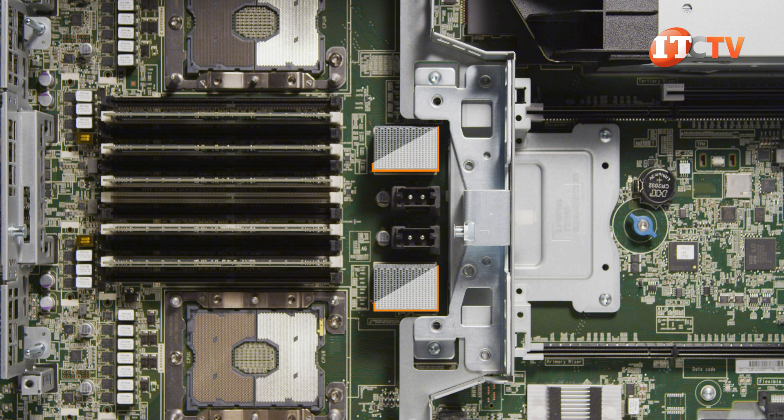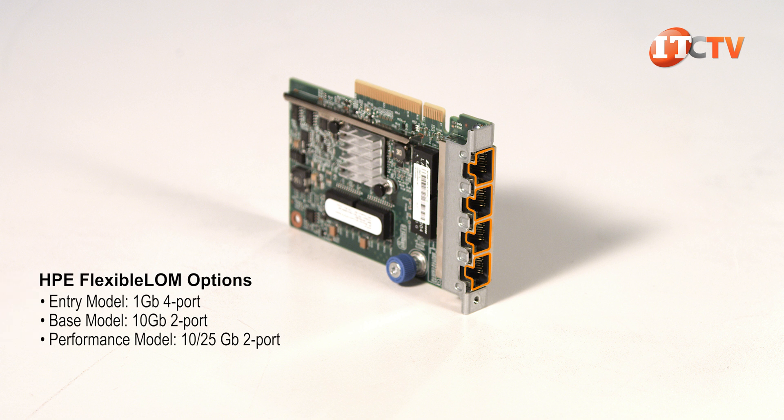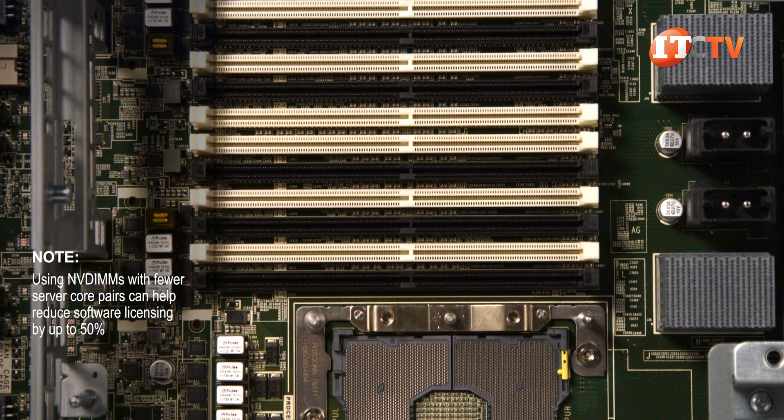The CPU mezzanine connects to the motherboard by the upper processor mezzanine connections. Mezzanine connections on the risers plug into the CPU mezzanine board from the top. The system came with a four-port, one-gigabit Ethernet daughter card, although there are more options for increased bandwidth. Registered, load-reduced, and NVDIMM memory modules are supported on the system in different capacities.